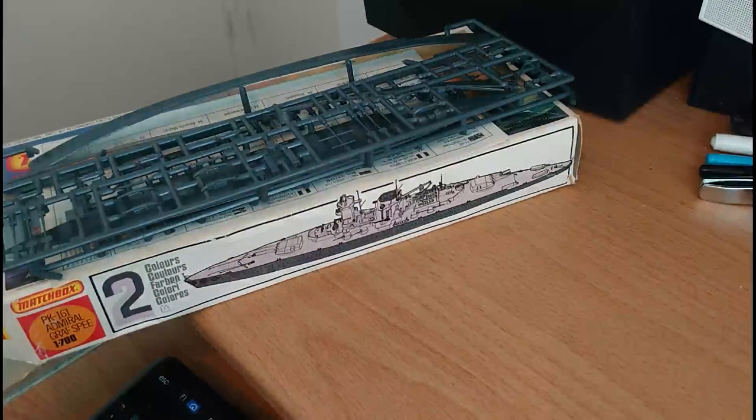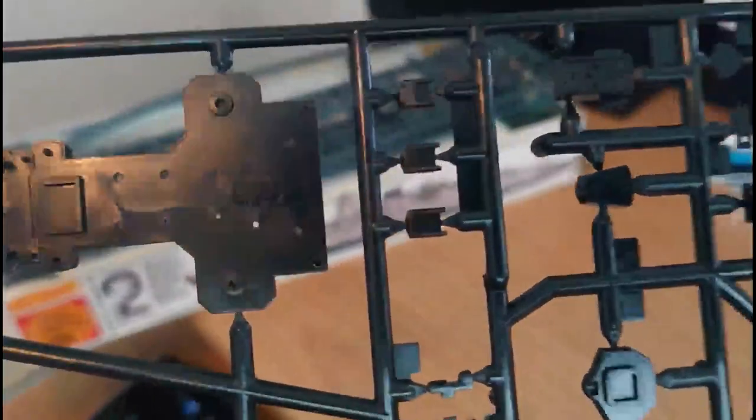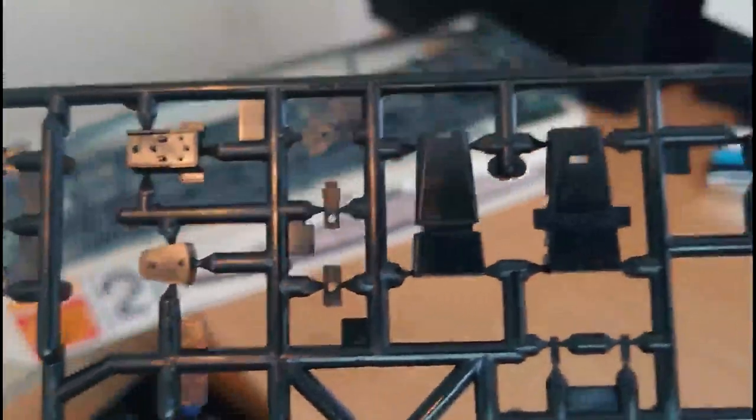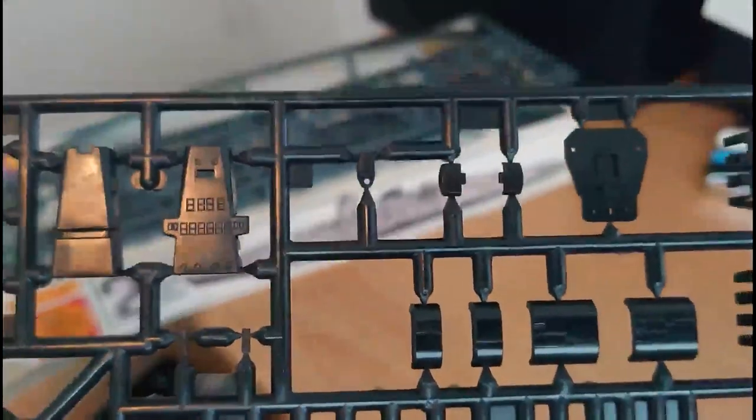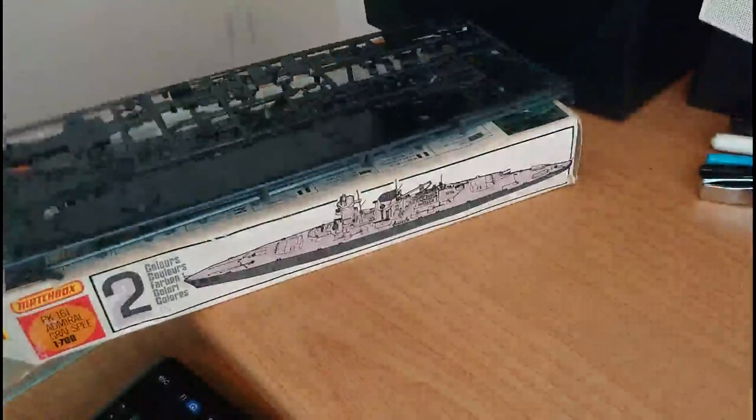The black sprue is also nicely moulded - this is the main deck. You have to remember that these pocket battleships were actually very heavily armoured. They were a tough nut to crack - certainly more than a match for all three cruisers the Royal Navy sent out to sink her in the Battle of the River Plate. She virtually blew HMS Exeter out of the water - Exeter had to break off engagement and go back to Britain for repairs and was sadly sunk later in the war. The conning tower bridge windows are quite nicely rendered, and the main armament turrets are very finely rendered and nicely cast.